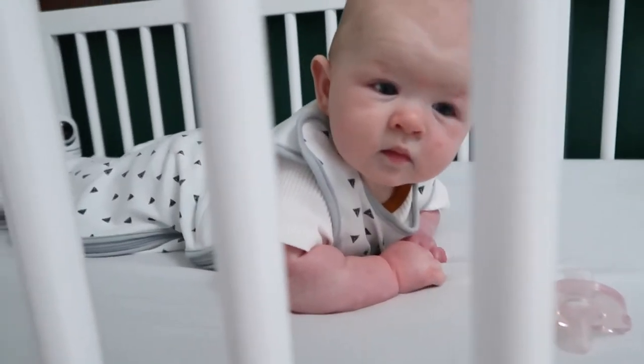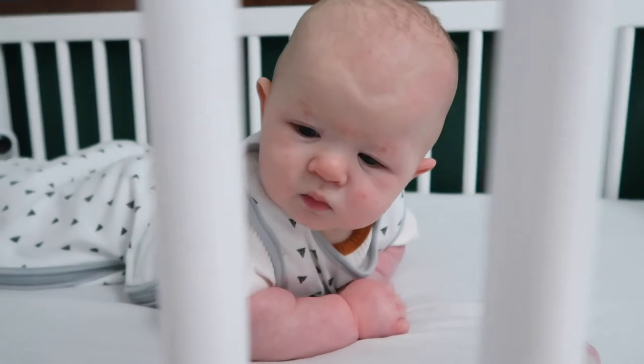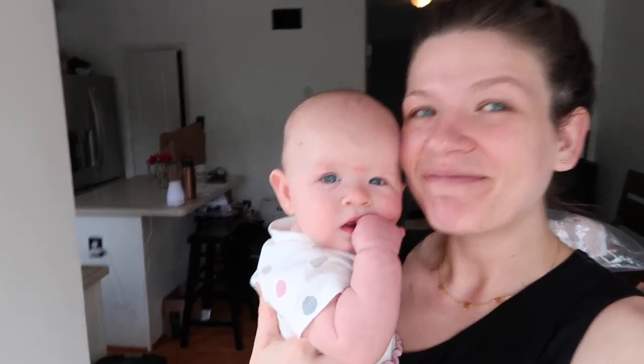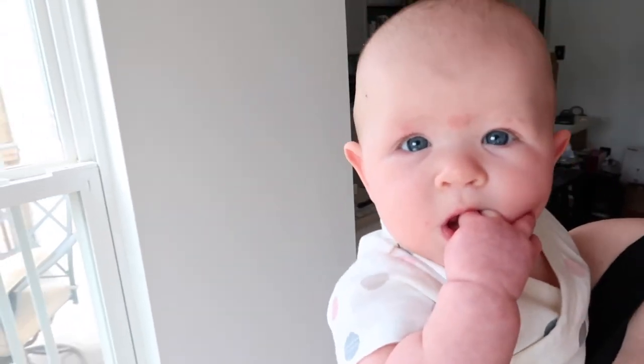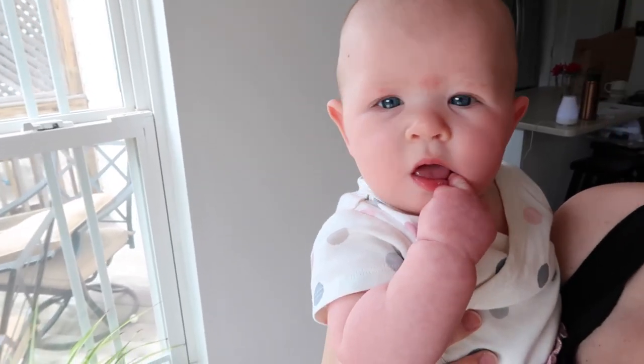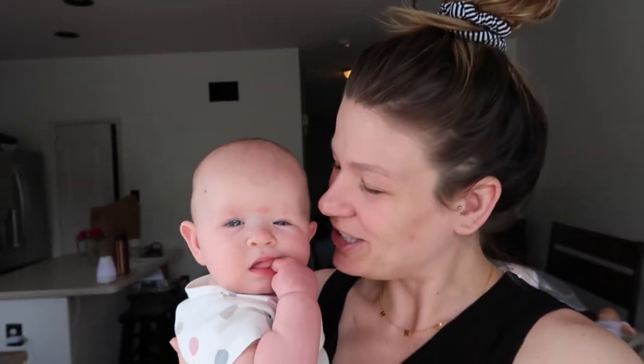Good afternoon, it is Friday and this little babe just woke up from an hour and 35 minute nap - her longest one of the whole week - and I am so proud of her. In her crib! Tell everyone how you feel, Harper. Are you so proud of yourself? Good job!